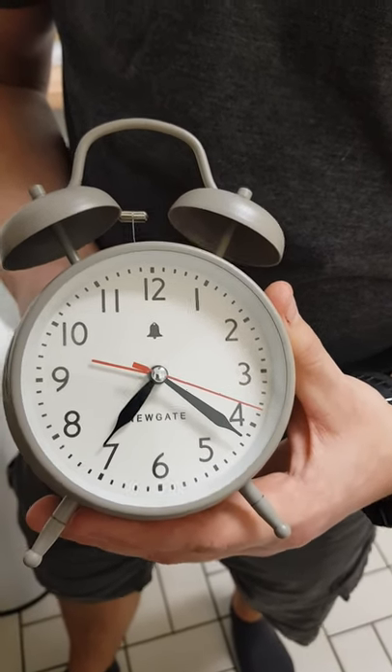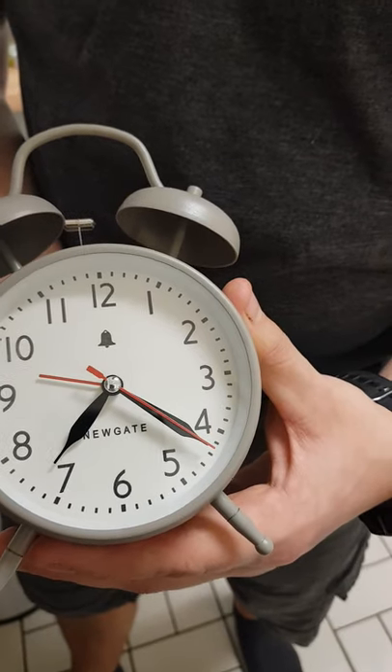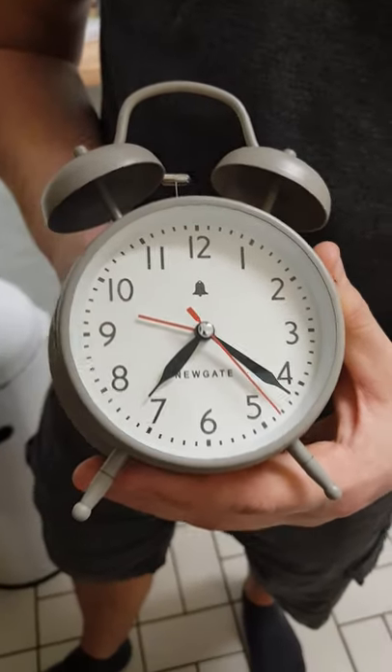Obviously you'll have to interpolate — if you want 9:30, you put it halfway between the 9 and the 10, and it should work no problem.